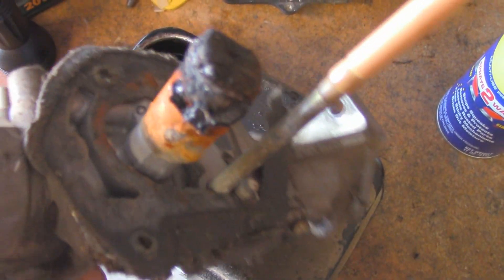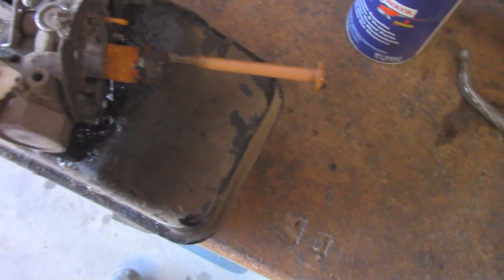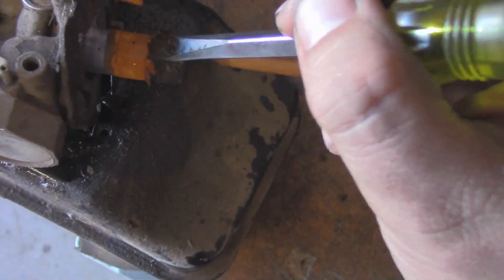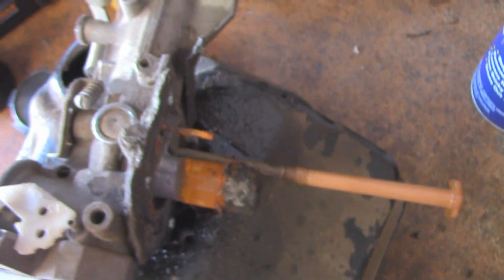That is a lot of rust. I have seen carburetors this bad before, but that's all rust. That's all fine — I can still clean that up and probably save this carburetor.